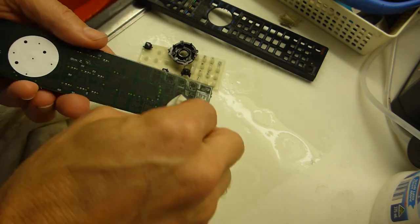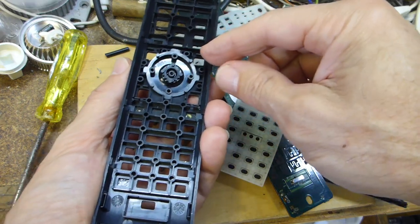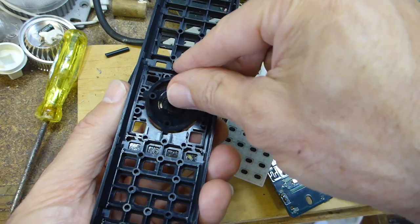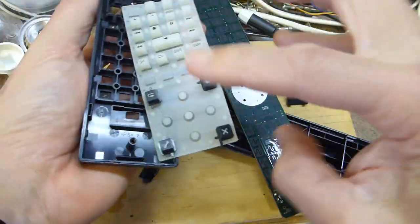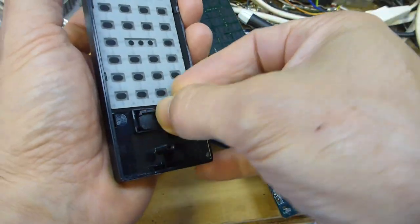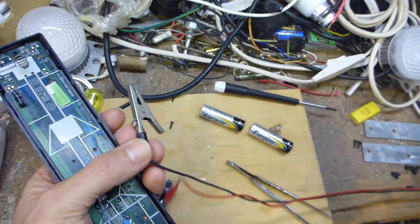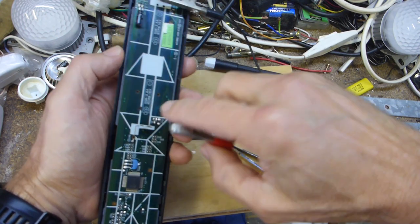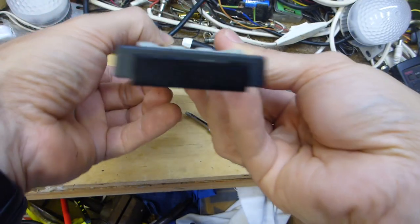It's all dry — reassemble now. These have got tabs so they only go in one way. Check the enter button doesn't go in upside down. Gently press those in, tidy up. The bottom one — make sure the four plastic buttons are the right way. The selector switch can only go one way. I'm using my trusty power supply at three volts DC, positive and negative, and gently turn it over.